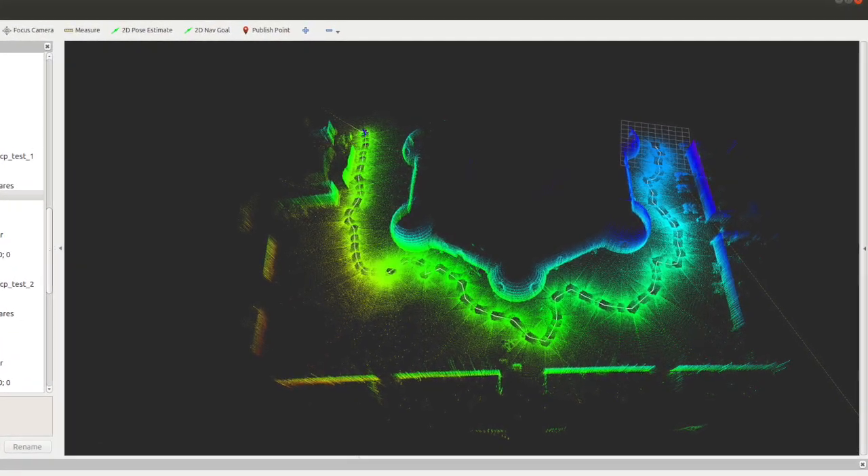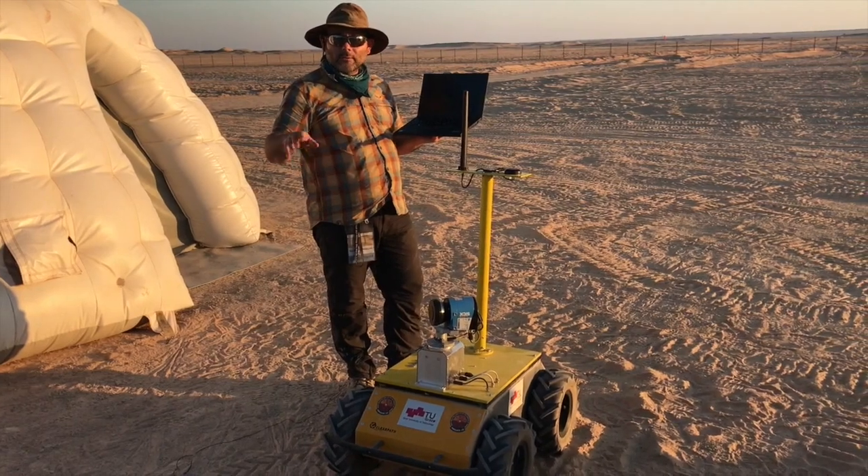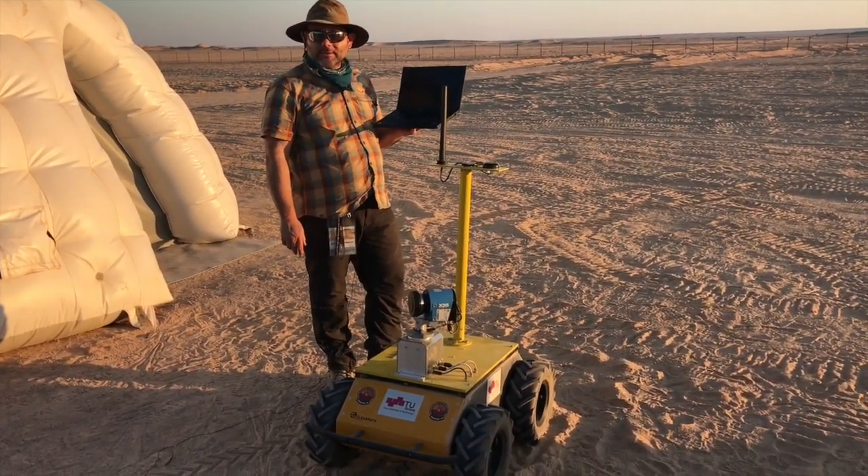Once the rover has its map of the environment, he can move around this map in order to carry out bring-and-fetch tasks for the astronauts.